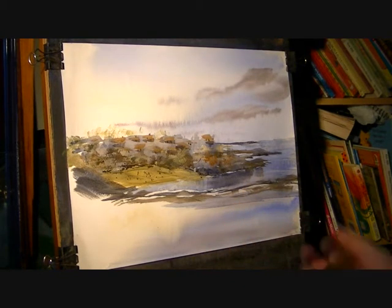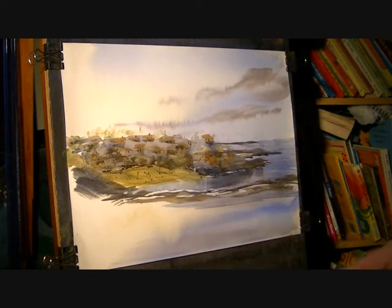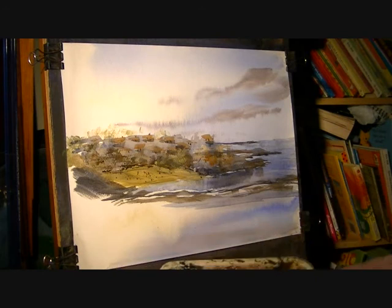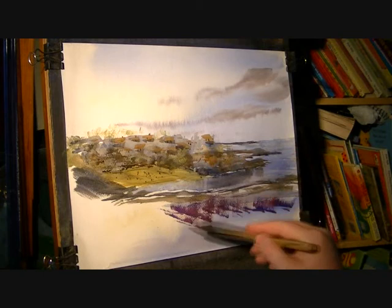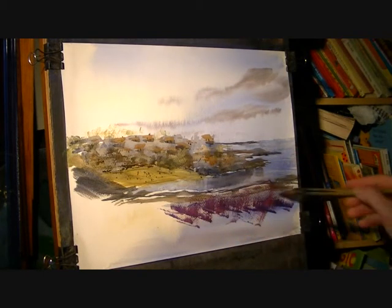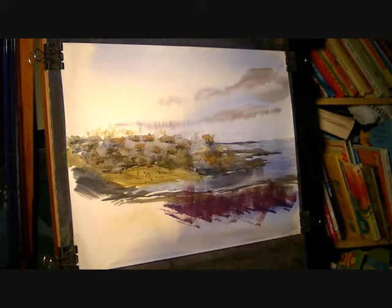That's the distance there, and then right in the foreground I'm doing alizarin crimson, and then just a little bit of ultramarine, and I'm just going to sort of flick up. Maybe a touch more water as you come right into the foreground.